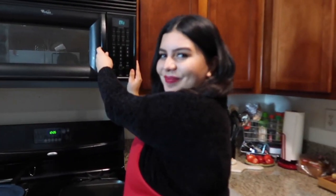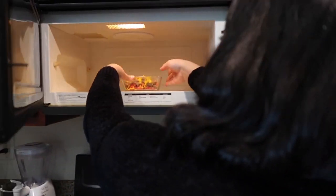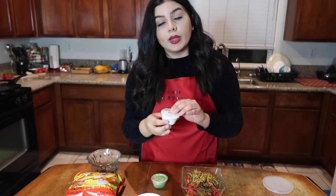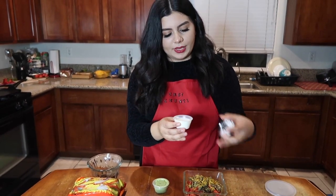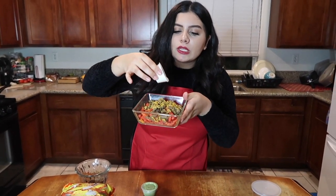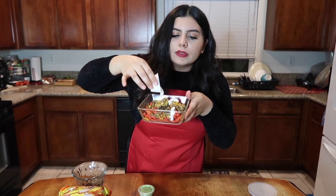It's ready. Ooh, look at that — nice and melted. So now what we're going to do is go ahead and put some sour cream up in here. You guys, I know — crazy, right? So we're just going to do a little bit of that.